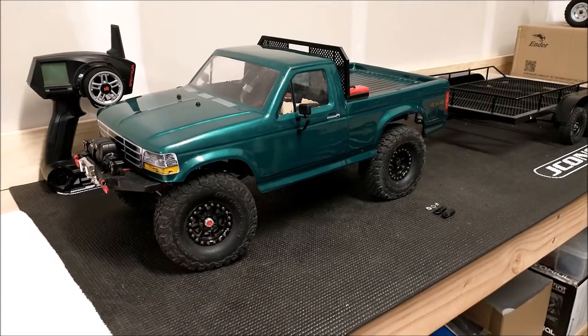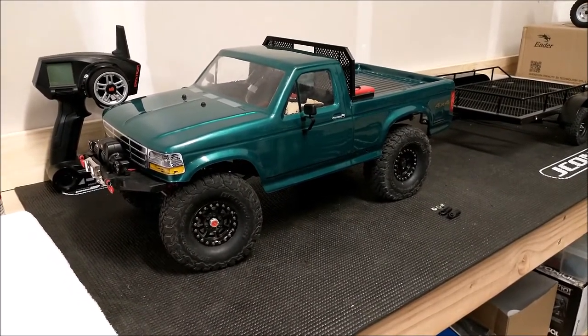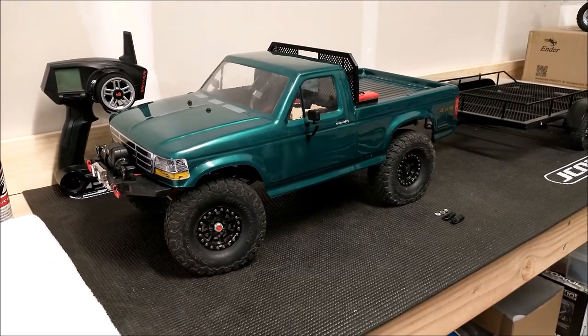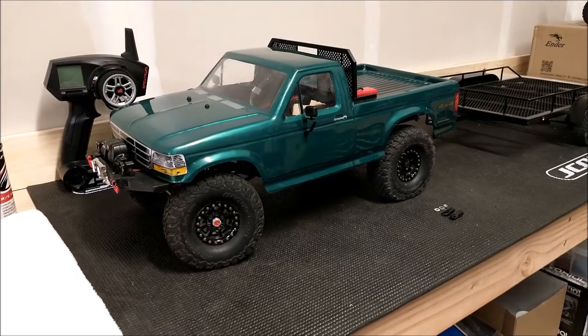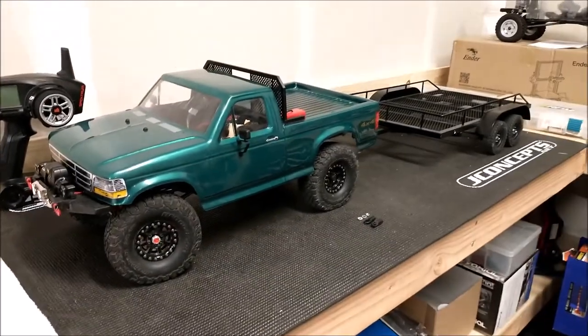What I have here is an Axial SCX 10.2. It started out as the original Cherokee kit version, but it's since gone through quite a few changes. This build had a couple of goals: one being that I wanted it to be a replica of a truck I used to have, and I wanted it to be a tow rig.